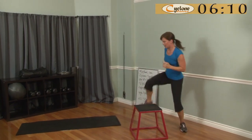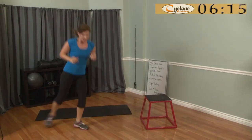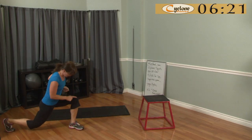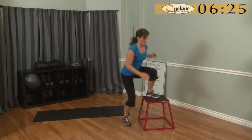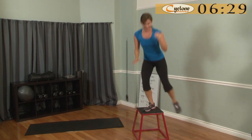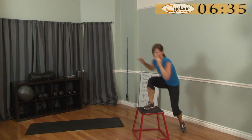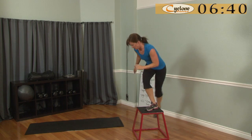Okay so if you don't have the plyo box: go down, press it up, down, press it up — you want to get your knee higher than your hip. This really engages your hamstring and your glute. Push when you get a big step like that. Awesome.